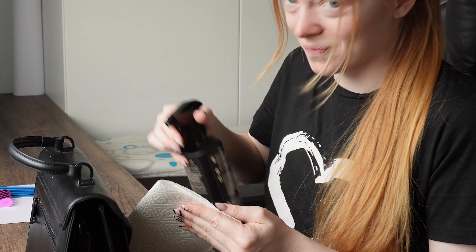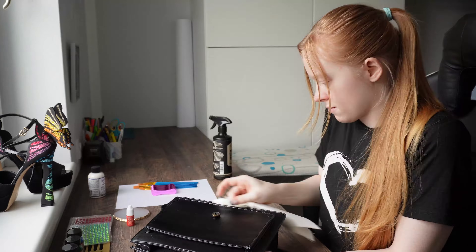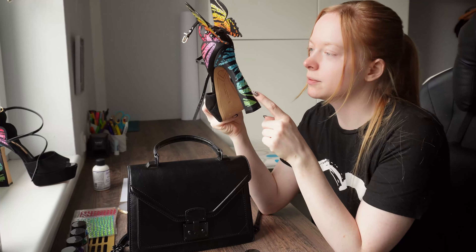To start off, I definitely need to clean the surface and make sure it's clean and dust-free. Let's go! Now I've prepared everything, so let's start with cleaning up the bag.